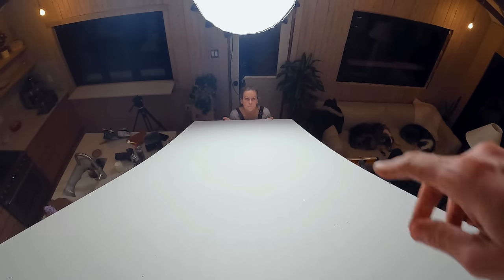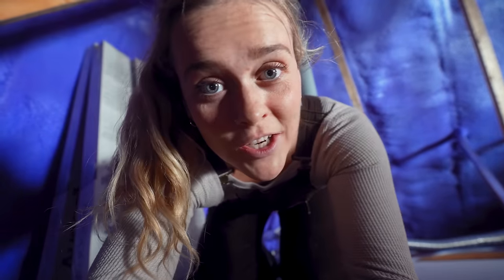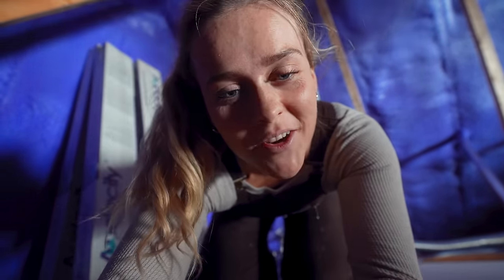Look everyone, the sun! This dark purple grungy attic — it ain't gonna be grungy at the end of this video. Just wait.